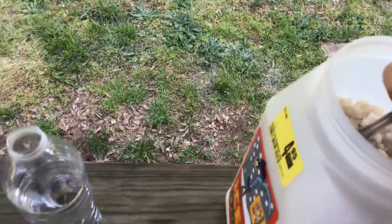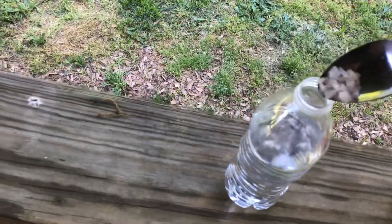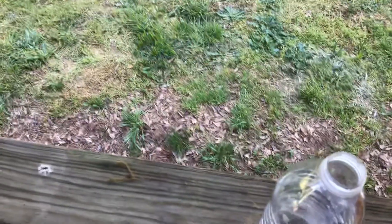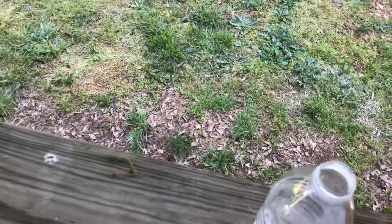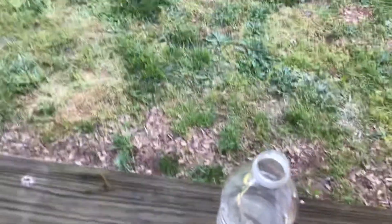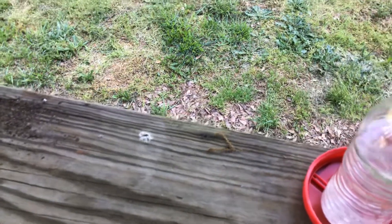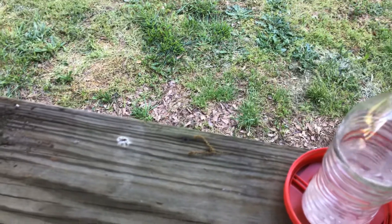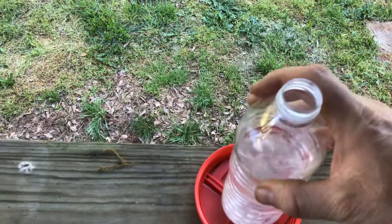I'm going to take spoonfuls until I can get enough in here. Bear with me, I'm doing this through the screen of a video. We're not really concerned about waste at the moment. We're making an exothermic reaction — putting the lid on and adding the calcium chloride to the water.